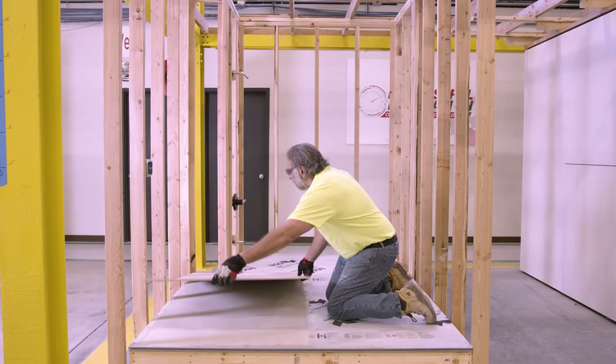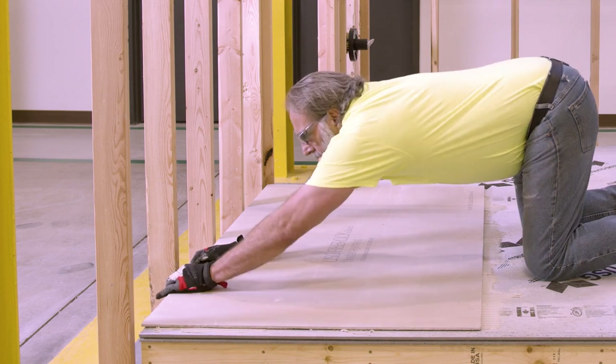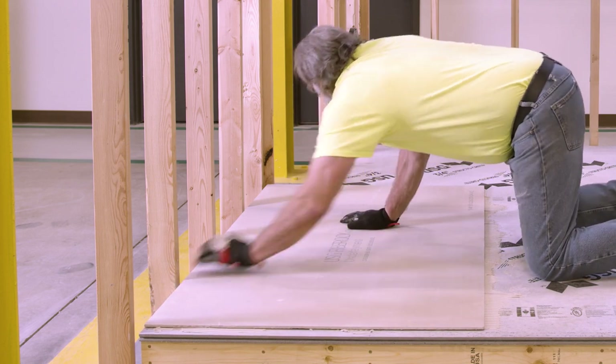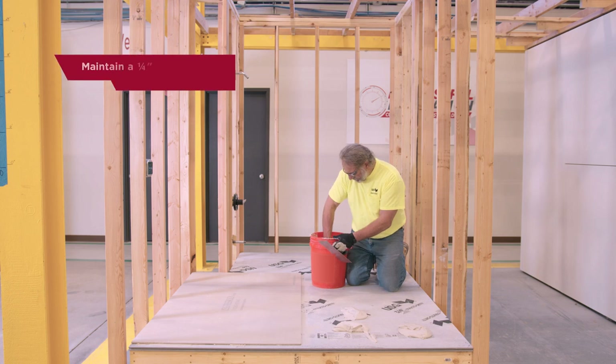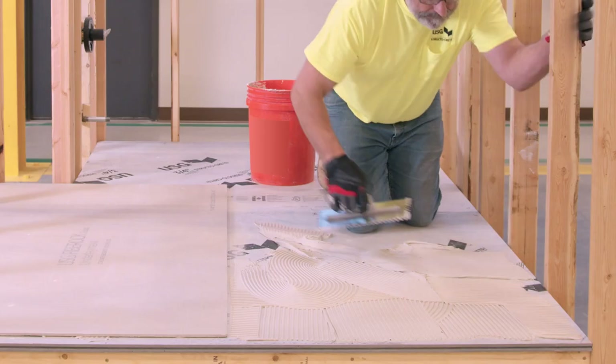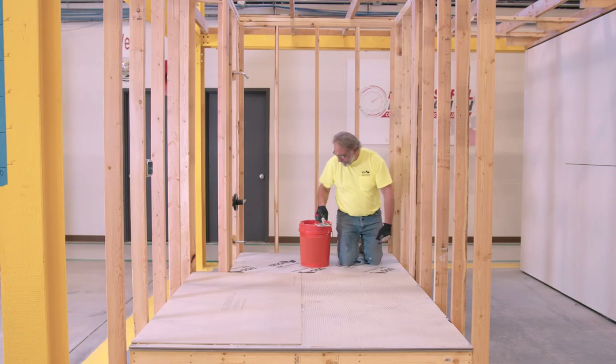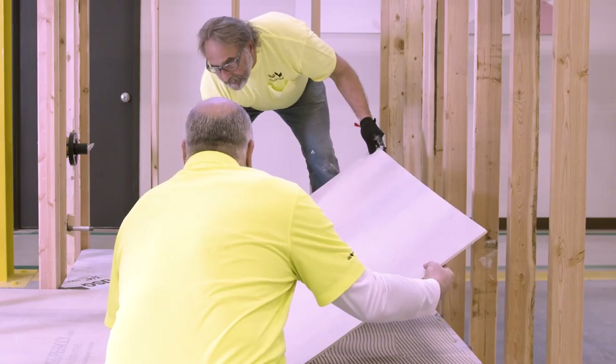Lay your first panel starting at a corner edge. Make sure that any cut edges of the fiber rock underlayment base layer are against the wall, maintaining a one quarter inch space between panels and perimeter walls. You may find it easiest to lay down the mortar and panels one at a time so you can walk and kneel on the floor as you lay down panels without disrupting the mortar.